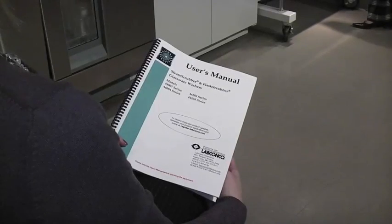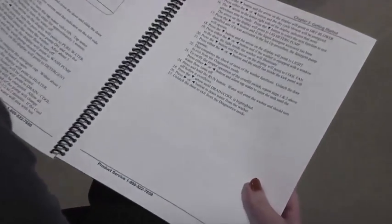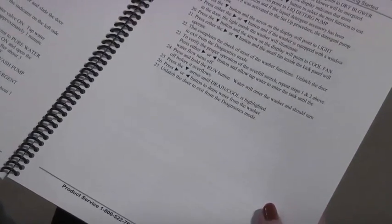After setting up your washer control, it's recommended you run a diagnostic test on the washer. Your user's manual will guide you through this. The test will take approximately 10 minutes to complete.